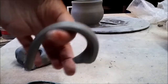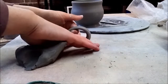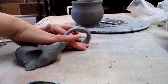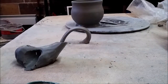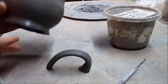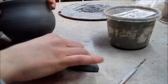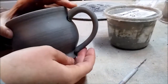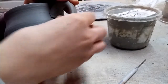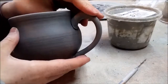Now I have my handle and I'll set it right on the table. It's a little bit crooked, so if that happens you just smooth it down to the table. We're going to let it dry for a little bit. The clay has to be leather hard to be able to change the shape ever so slightly — until it lines up with your pot.